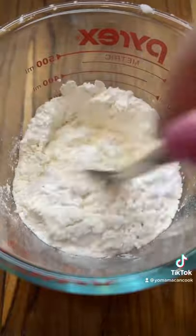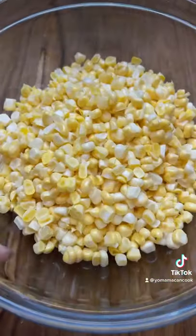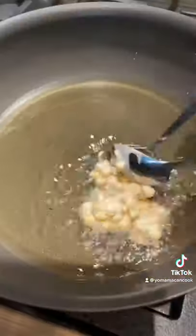For the batter, it's just AP flour and cornstarch — give that a mix and add in ice water. Add just enough batter to slightly coat the corn kernels, mix gently, and now we're ready to fry.